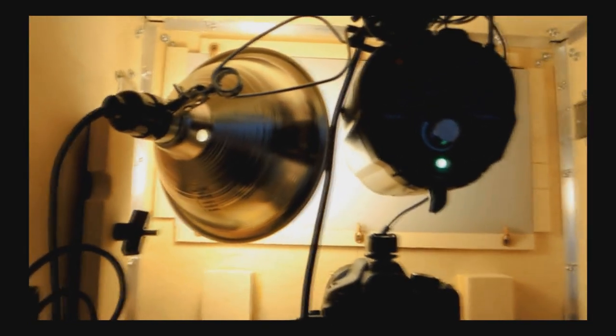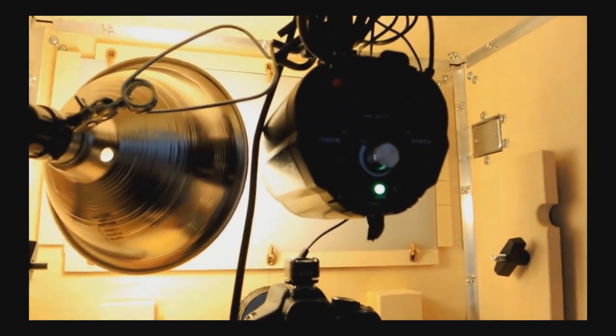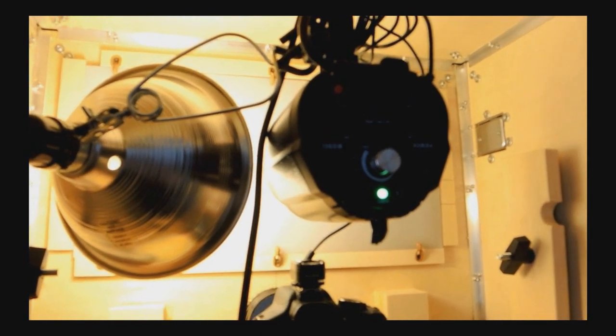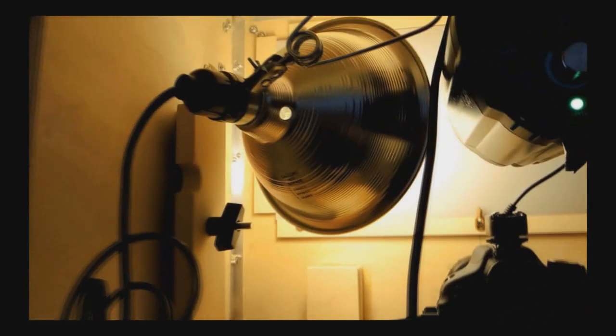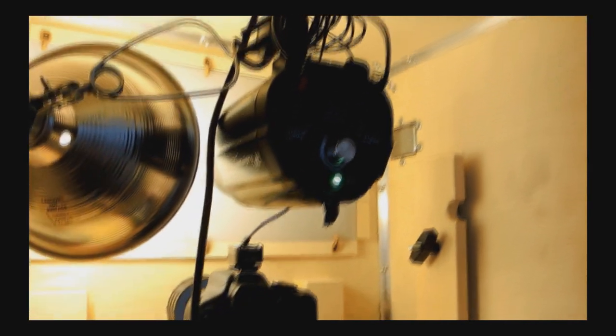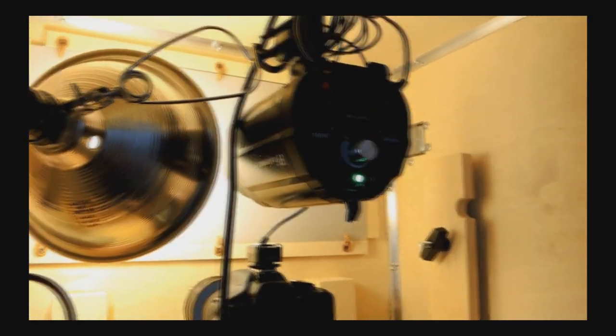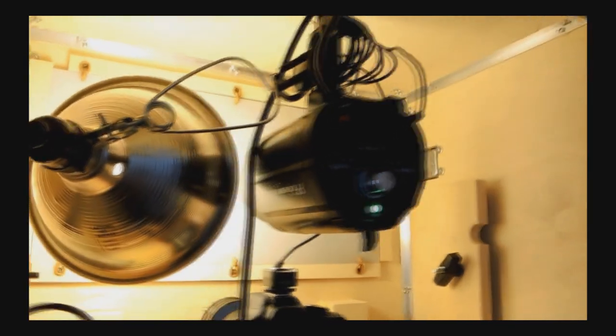One last tip: the modeling light on these studio flashes has a fairly limited lifespan, so rather than depend on that to throw light on my subjects for focusing, I added a very inexpensive clip-on light — I think I picked this up at Walmart and put a fluorescent instant-on bulb in it. It works very well. It's an inexpensive fix to a problem that could occur with the modeling lights of cheaper studio flashes. You don't want your modeling light to go out without a backup, and this is much easier to replace than the specific type of bulb required by these studio lights.